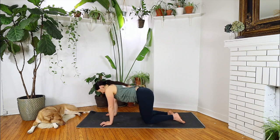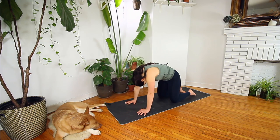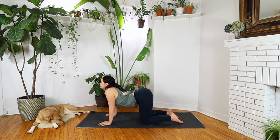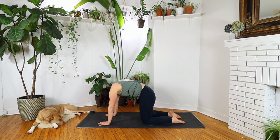Now we'll inhale into cat — open the heart, lift your chin. And exhale, round your spine, relax your neck. Moving nice and slow. Inhale, cat: belly button drawing towards the earth, hips drawing upwards. Exhale, cow: tuck your chin, maybe rocking your neck from side to side. And back to neutral.